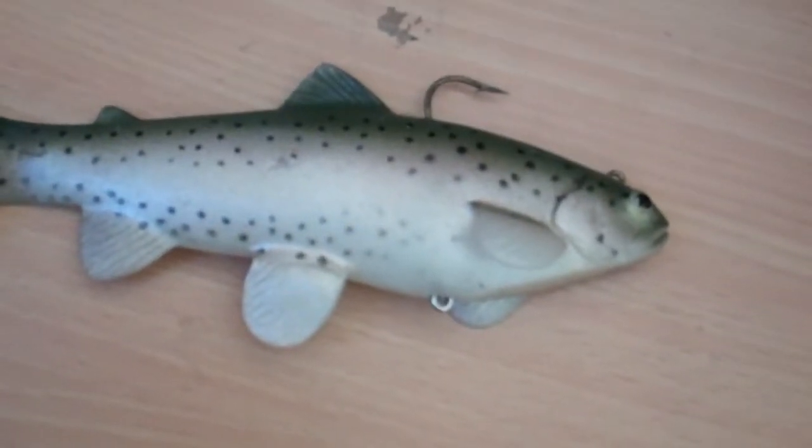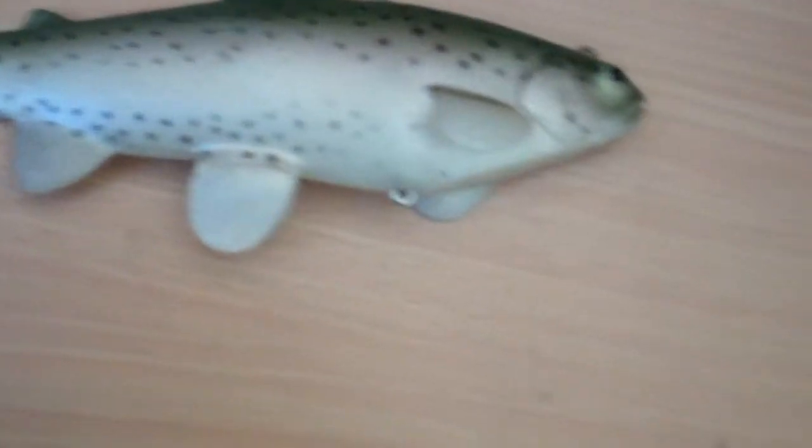We were using night crawlers. So that's about it for the lure review.